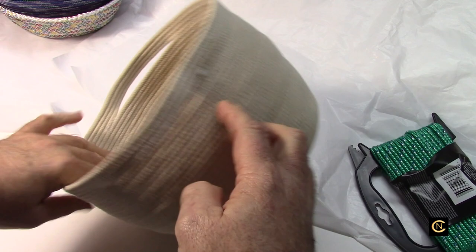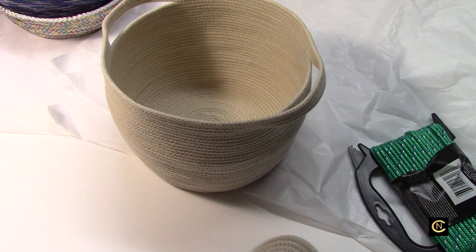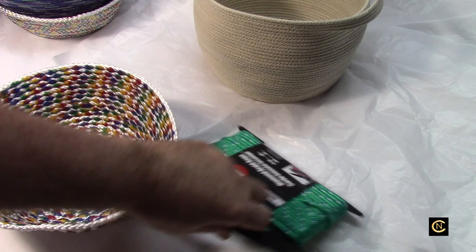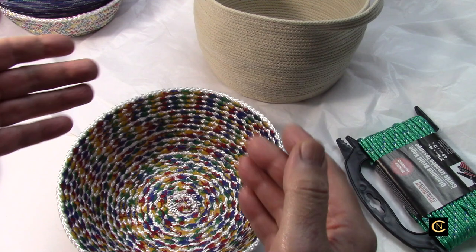I thought — wait, what if we look at rope from construction stores and the dollar store and turn it into something different? What about all those decorative stitches we have and all that thread we've collected over the years? As I was looking at art bowls online I started getting ideas. I wanted to do something different that no one else is doing — that's what I've always done.